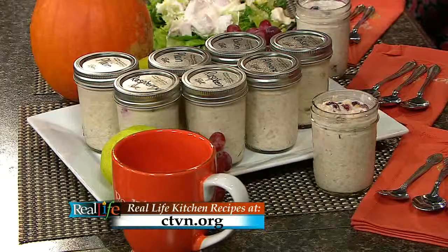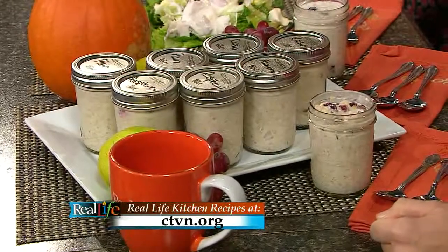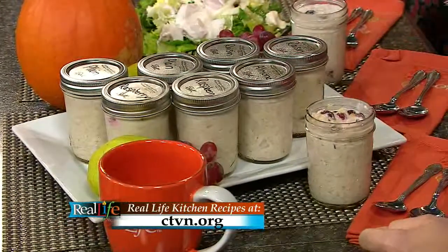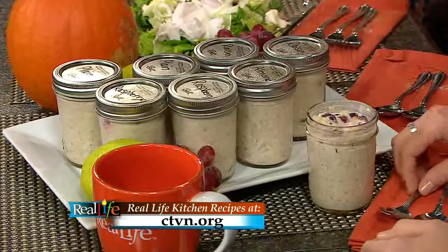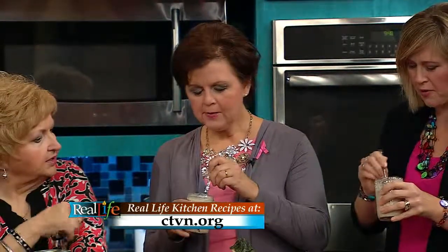We're back in the kitchen with our official tasters Jerry and Amanda. There's our oatmeal — we made some ahead of time and warmed it in the microwave, about a minute and a half with the lid off. Make sure you label them if you're making them with different things — some people like almonds, yours has cranberry. Mix it up a little bit. It is so delicious! It's creamy, and it's such an easy thing to make.